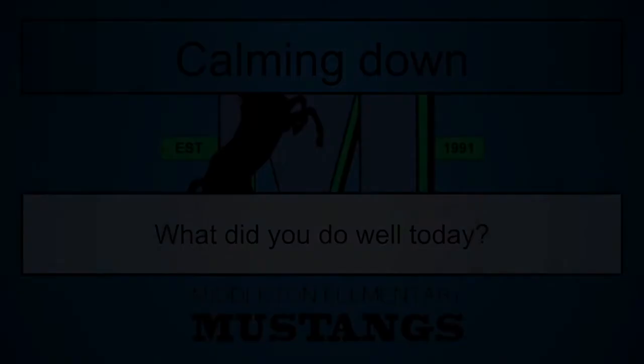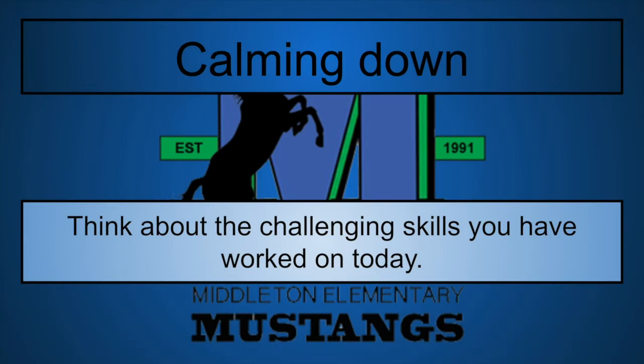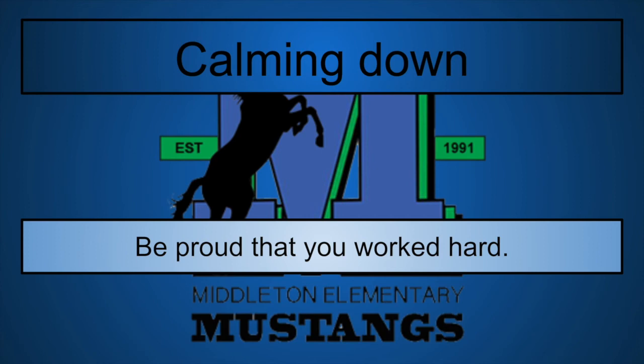Now that we are calming down, think about what you did well today. Maybe you kicked the ball really well — you were planting your foot, connecting well with the ball, aiming well, and following through. Maybe you made it pretty far in the tournament. Think about the challenging skills you worked on today, because shooting can be challenging in and of itself. Be proud of the work that you did. If the tournament was too hard but you tried again, maybe you got a little bit further the second, third, or even fourth or fifth time.